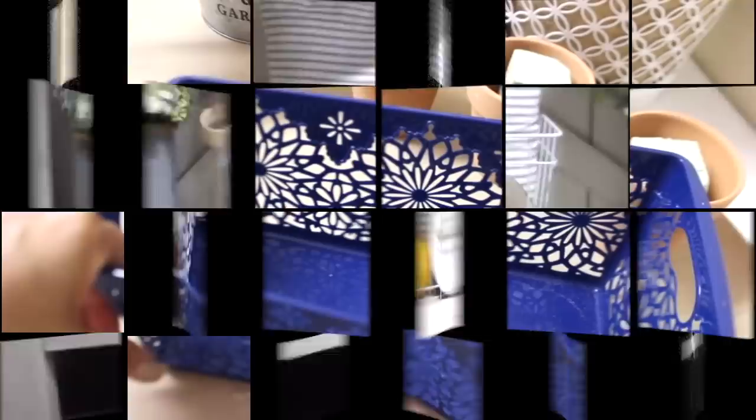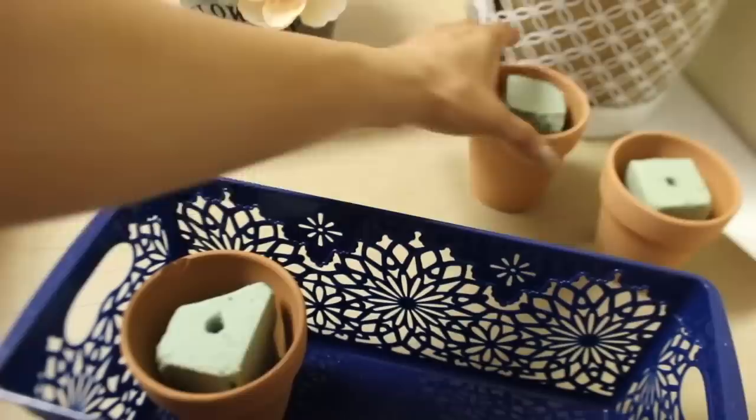This Dollar Tree blue basket came in handy for a nice floral arrangement. I added terracotta pots and lots and lots of flowers.